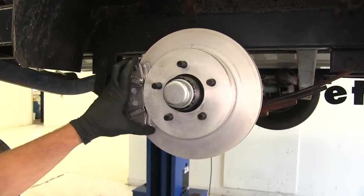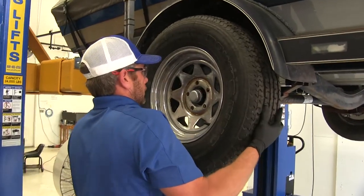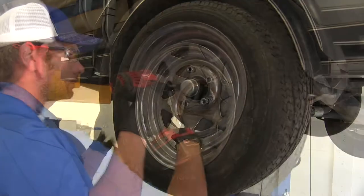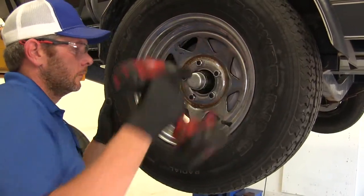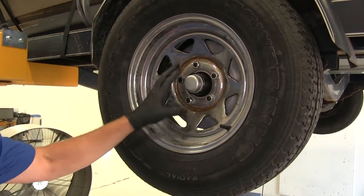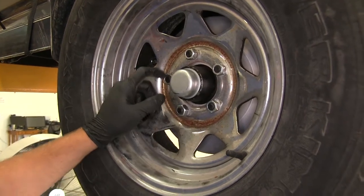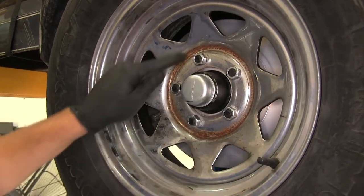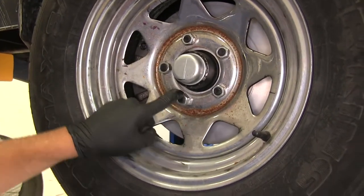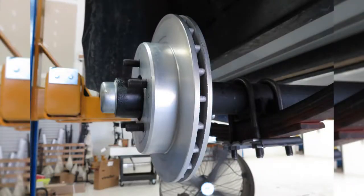With our brake assemblies in place, it's time to install our tire back on. We do recommend using a torque wrench and torquing these down properly per the half-inch stud application. Something we've seen especially in the automobile industry — if you tighten these lug nuts down too much, you might cause that rotor to warp a little bit, decreasing your performance. And that's going to complete our look at the Kodiak line of disc brake kits.